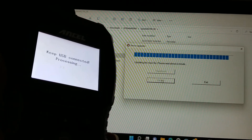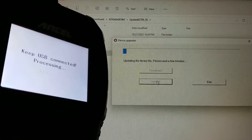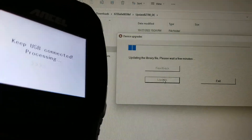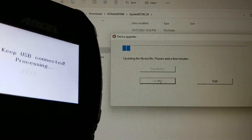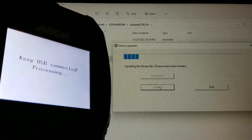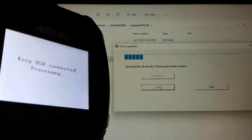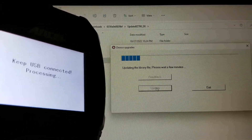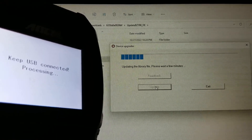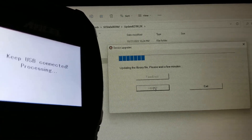It's just going to process and take about a couple of minutes to sync with your unit. As you can see, it's doing the device upgrade right now.